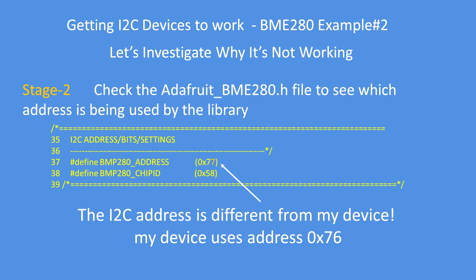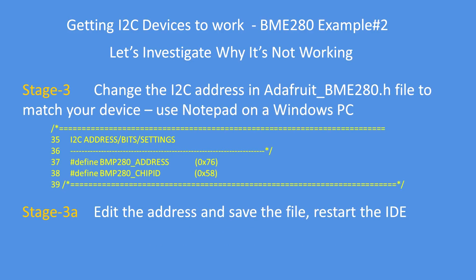Having determined there is a device at address 0x76, the next step is to inspect the library's .h file — in this case the Adafruit BME280.h file — to see what I2C address has been defined. Scrolling down, it's quickly found in most libraries. Sure enough, the BME280 address is being assumed or set as hexadecimal 77. So that's one reason why it's probably not working. We've now found out that my device lives at address 0x76, so edit the file, save it, and restart the IDE. It's very important to restart the IDE because these files are only loaded at program startup.